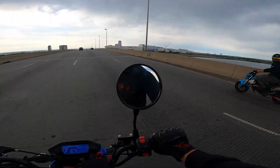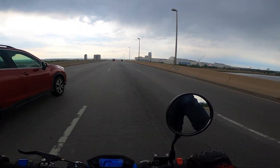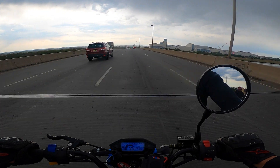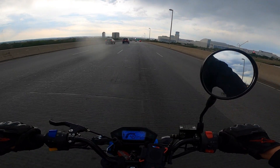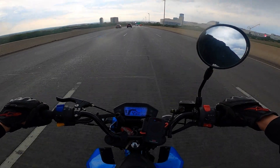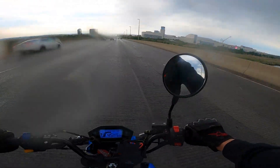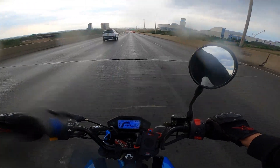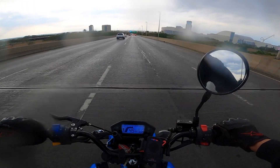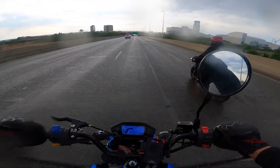Bobbing with the boys — oh no, the rain started, it's coming down. Well, now you know you can ride in the rain on the highway on a Grom clone.